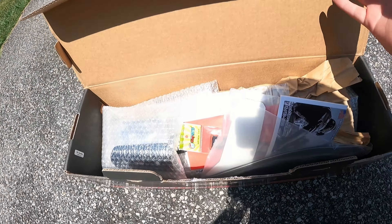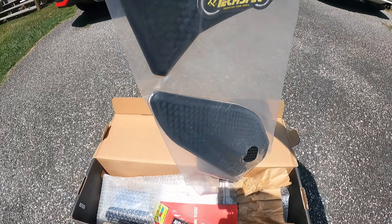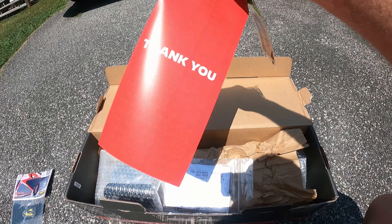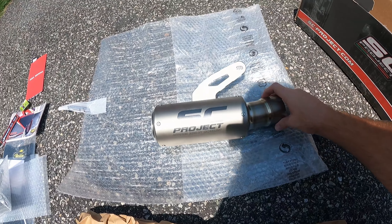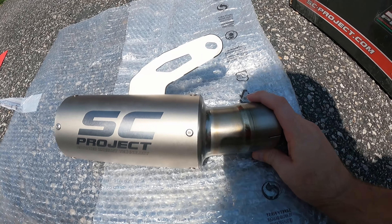I don't want to make this video super long. We got systems by SC Project — they got a few goodies in here. The tank pads were on the inside of the bag. Not a shameless plug, they didn't give me discount codes yet. Here it is — the SC Project slip-on in direct sunlight. Sorry if it's an awful angle.